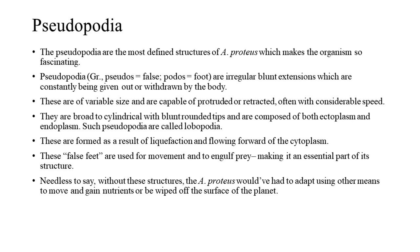2. Pseudopodia. The pseudopodia are the most defining structures of A. proteus, making the organism so fascinating. Pseudopodia (Gr. pseudos = false, podos = foot) are irregular blunt extensions which are constantly being given out or withdrawn by the body. They are of variable size and capable of being protruded or retracted, often with considerable speed. They are broad to cylindrical with blunt rounded tips and composed of both ectoplasm and endoplasm — such pseudopodia are called lobopodia. They are formed as a result of liquefaction and flowing forward of the cytoplasm, and are used for movement and to engulf prey.